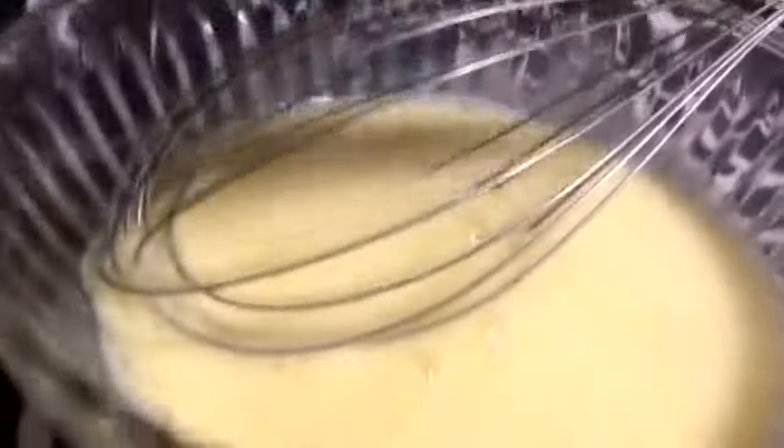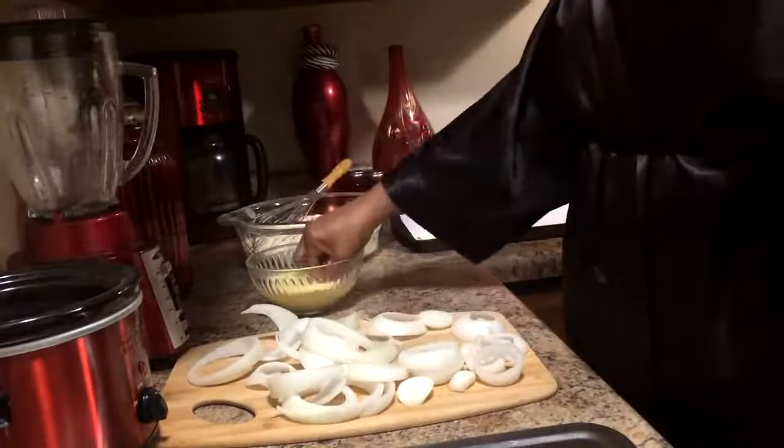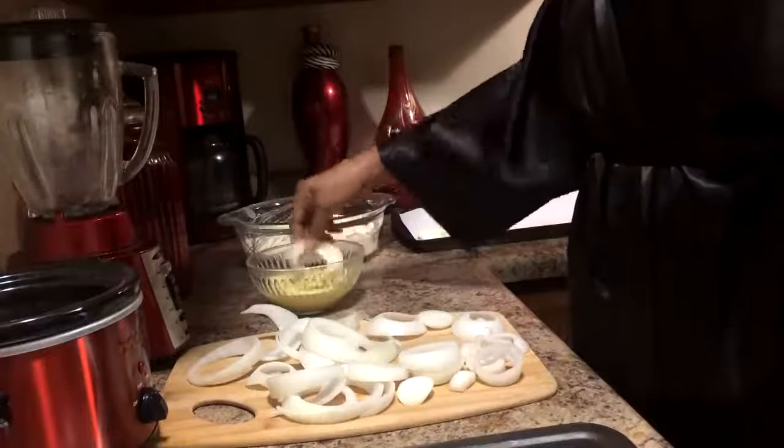In this bowl right here I have two eggs and about half a cup of milk. I'm just going to go ahead and whisk that up.